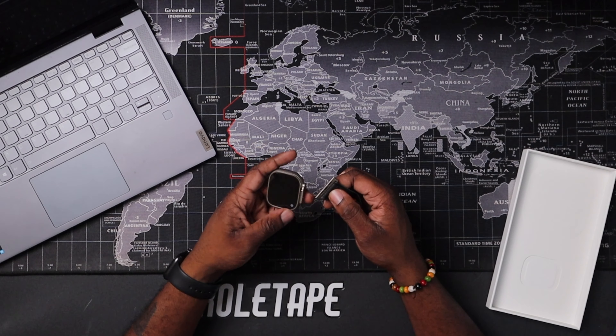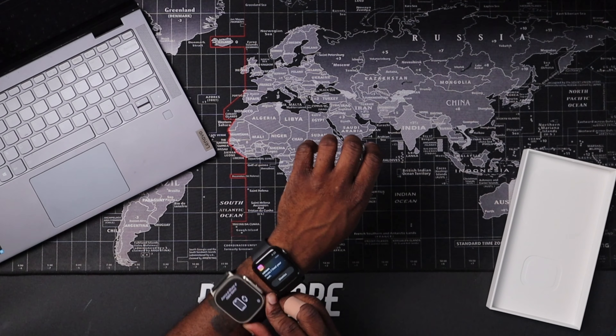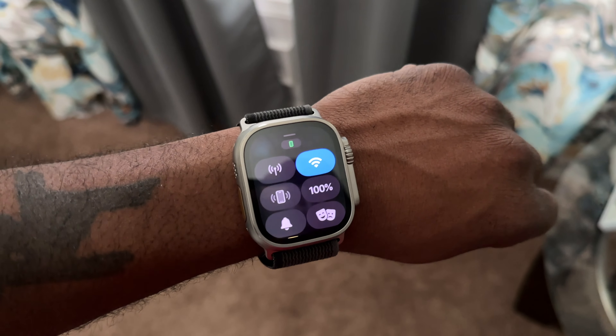I will definitely be buying more watch bands for this. I get it on my wrist for the first time — oh, that is so comfortable and easy to lock. My first impressions are it looks really nice, very high quality. I'm about to set this thing up and jump back on camera to give you guys my first impression. The battery life is really good — straight out the box it already has 77%.